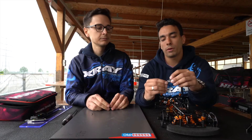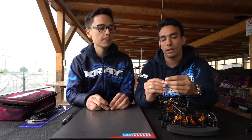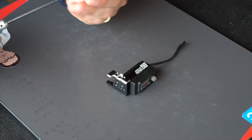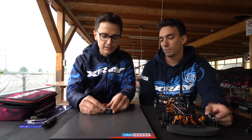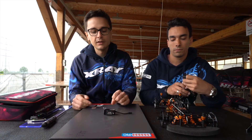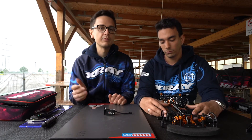So we've made this part that you can mount on the servo to limit the battery position. Alex will show you how to mount it — it's really easy to fix on the servo with just one screw, and you can slide the piece back and forth to adjust the exact position of the battery. It's a quick and useful tuning aid that we offer to you.